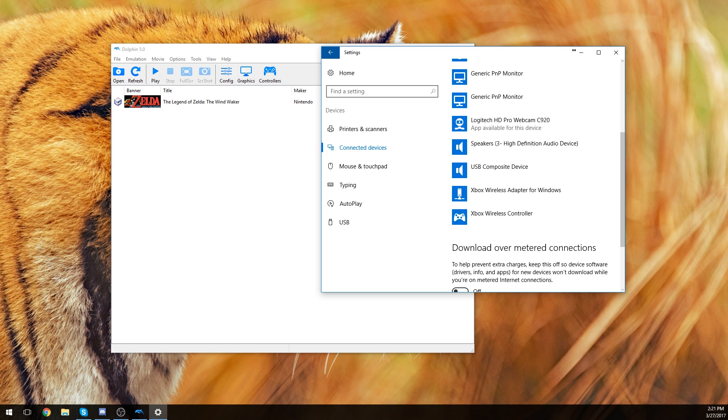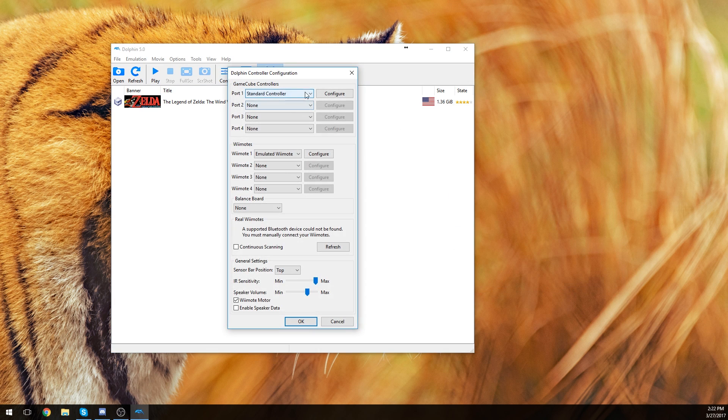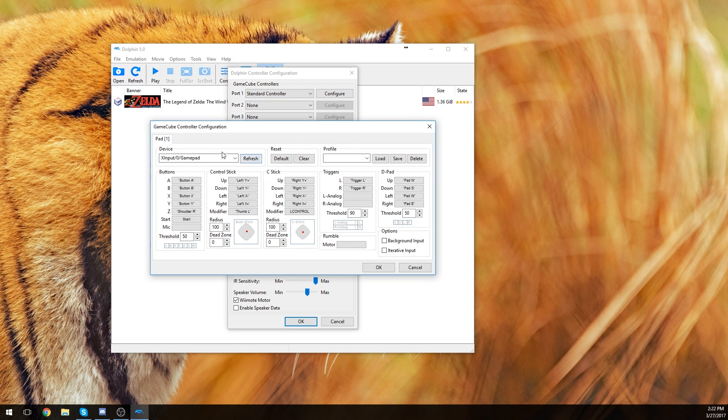Here's my Xbox wireless controller. So what we're going to do is go into controllers. I actually have a complete setup already with a preset loaded, but we're going to reset everything to defaults and configure it fresh. Right now it's on keyboard and mouse — we're going to set it to XInput 0/1/0 gamepad, which is my Xbox controller because it's the only one I have connected.